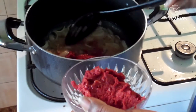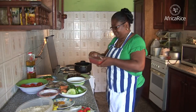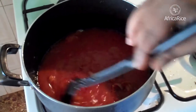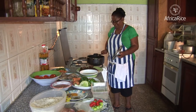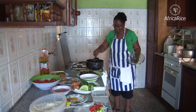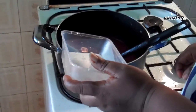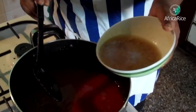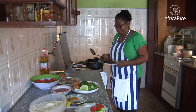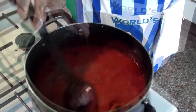Add the tomato paste. Add the blended fresh tomatoes. Cook for 5–7 minutes. Add water or stock. Add fried beef. Add spices.